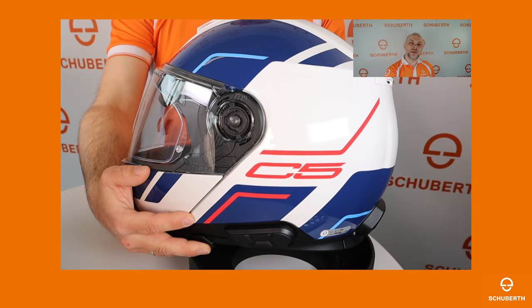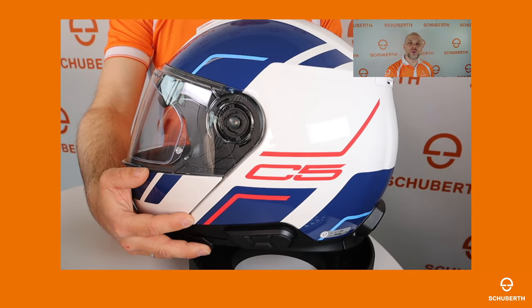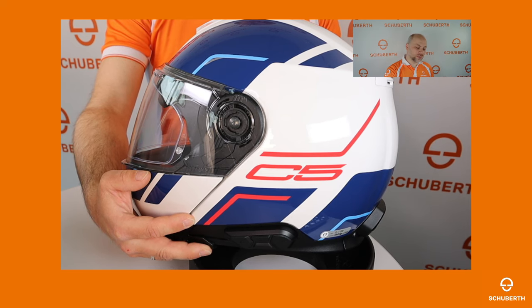Hi Schubert friends and welcome to our new tutorial. My name is Martin and I will show you today our SC2 communication system. I installed the SC2, the remote control and the microphone into our C5 phone.